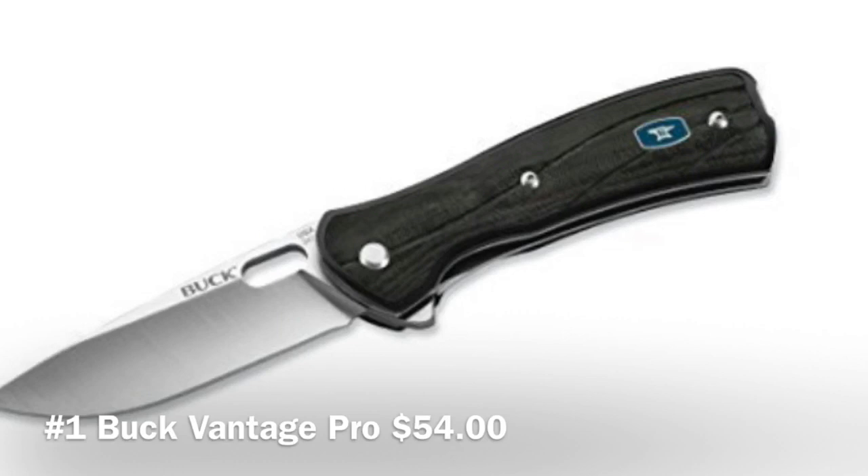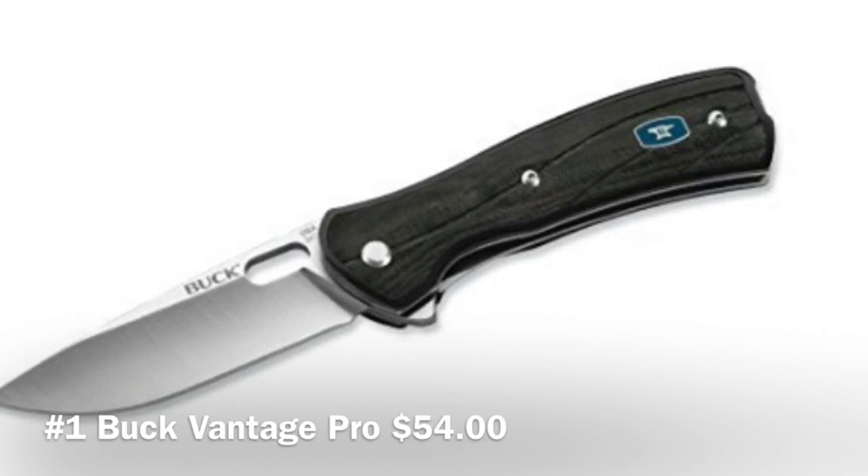Hello guys, welcome back to my channel — this is the Random Gear channel. Today we're going to be talking about the top five EDC flipper knives under $100. That's pretty cheap; it's not that expensive to get a good knife.